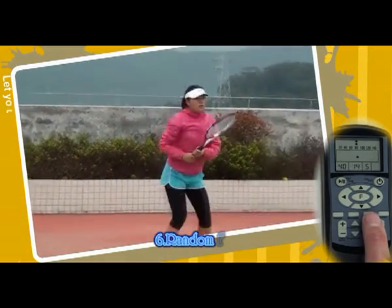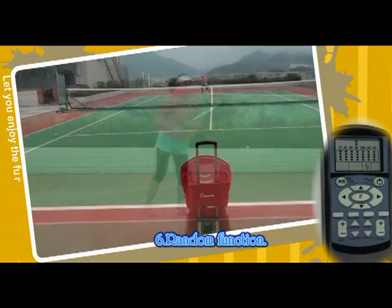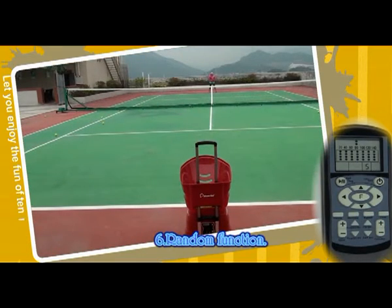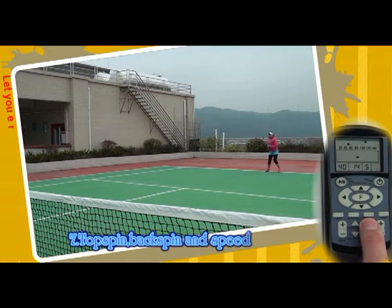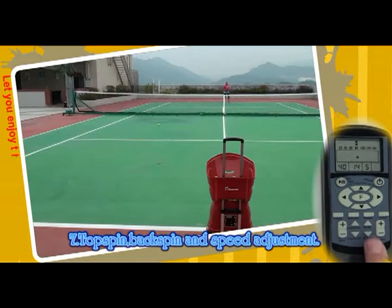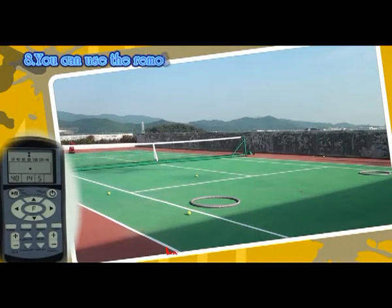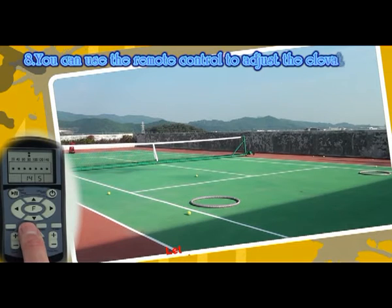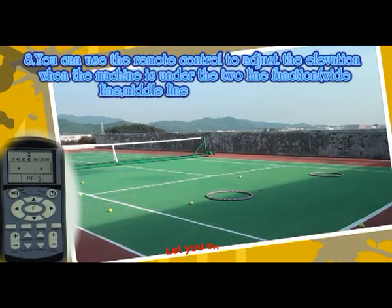6. Righten function. 7. Top Speed, Backspin and Speed Adjustment. 8. Top Speed, Backspin and Speed Adjustment. 9. Use the remote control to adjust the elevation when the machine is under the 2-line function.